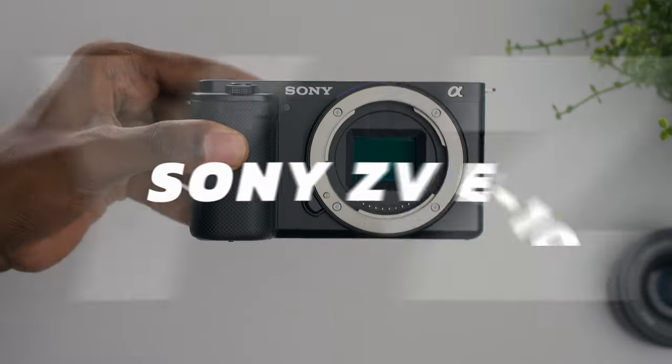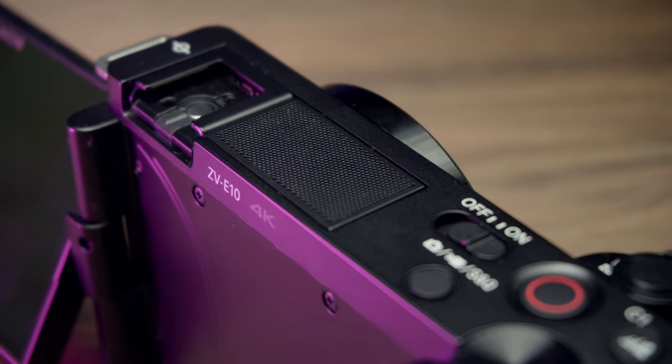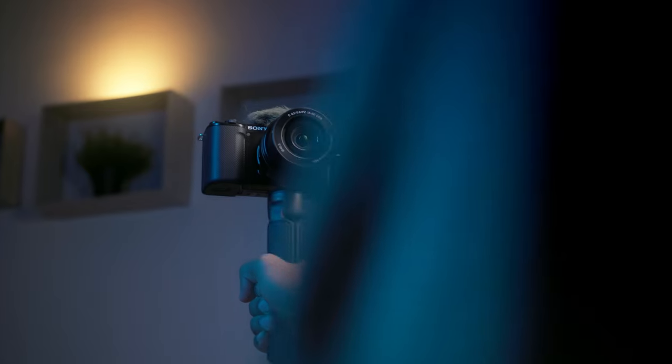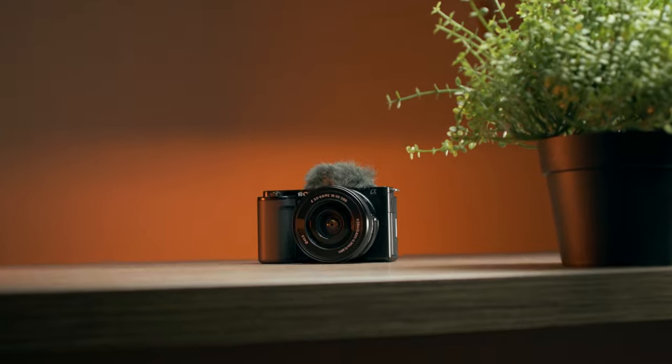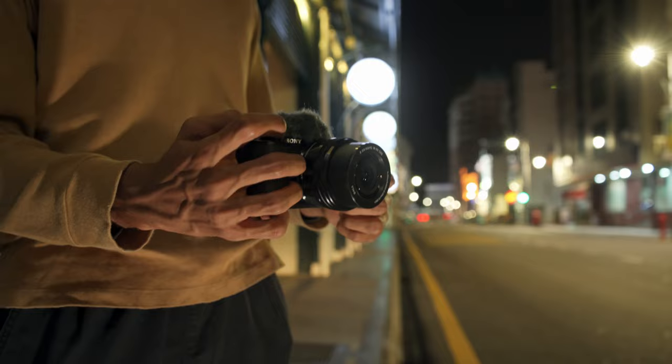This is the Sony ZV-E10. You might have already seen people raving about this camera for its vlogging capabilities, but I reckon that this camera could be much more than that.